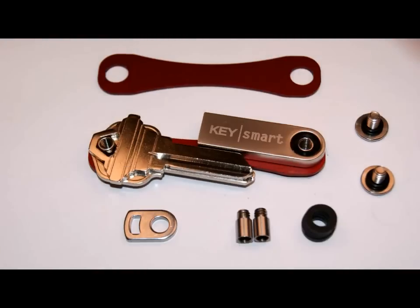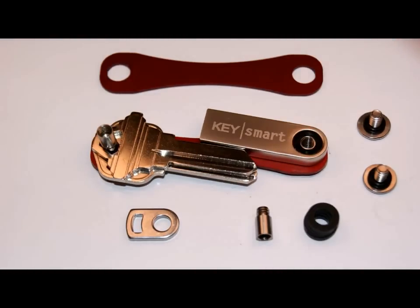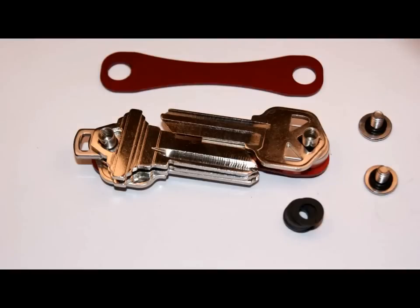Traditional room expansion packs are available. With two posts attached, we can add any combination of keys, loop rings, and dividers.